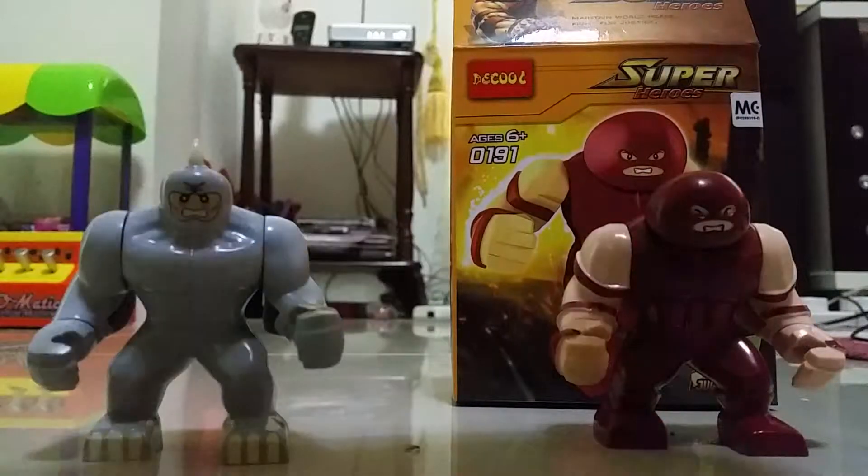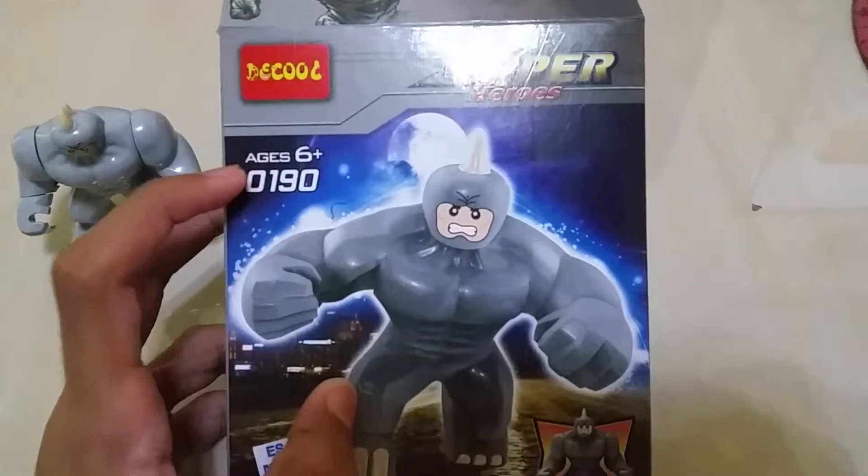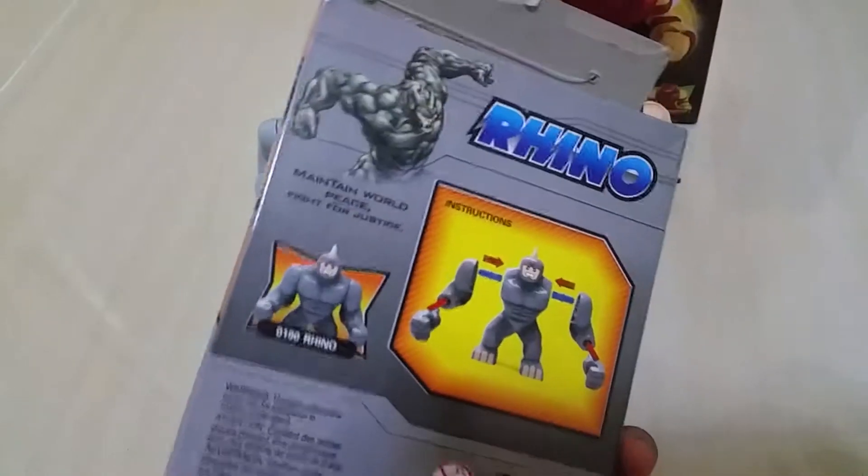First, let's check out this Rhino box. This is Decobolt X-Parrow. This is X-0190. This is a really nice picture of Rhino on this side, and the real picture of Rhino at the back. So, this is the Rhino box.